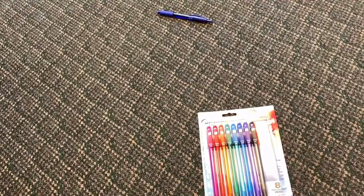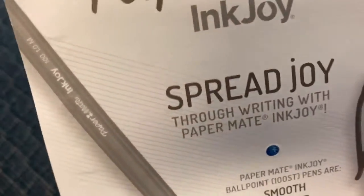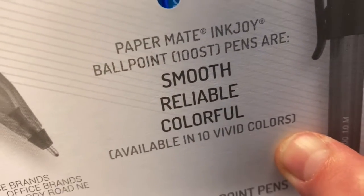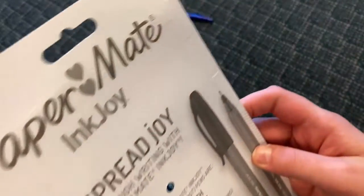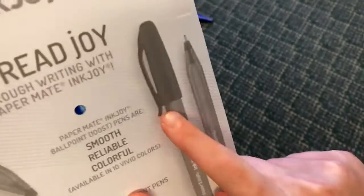These are my previous thoughts. I'm hoping they're good. On the back it says 'Spread joy through writing with Paper Mate InkJoy. Paper Mate InkJoy ballpoint 100-pack pens are smooth, reliable, colorful, available in 10 vivid colors.' It's eight 1.0 millimeter ballpoint pens. The color of the pen is labeled on the side — you can read 'Paper Mate InkJoy 100, 1.0 millimeter.'